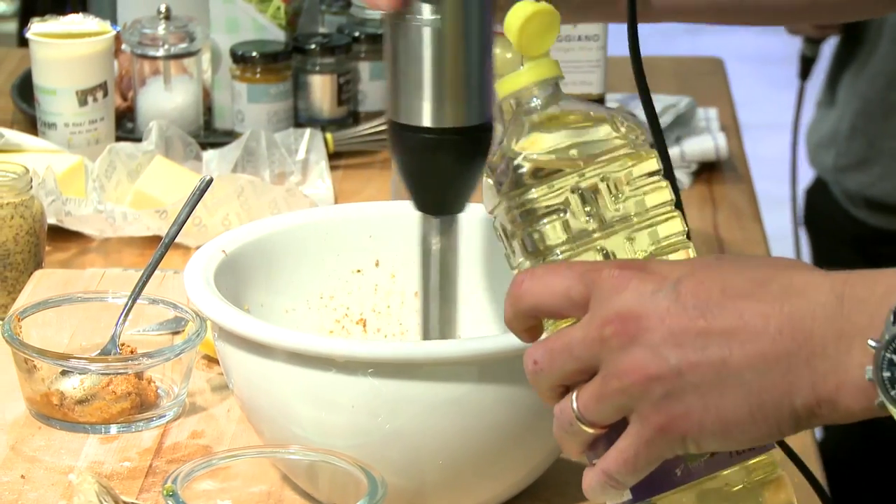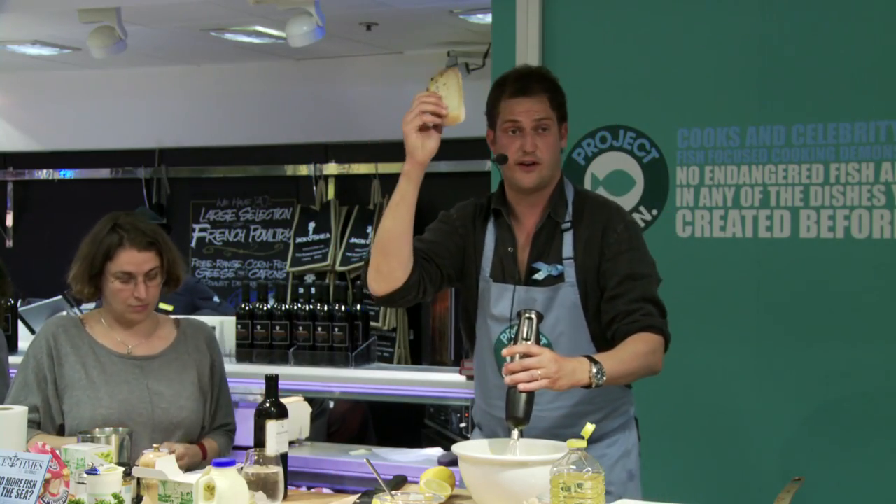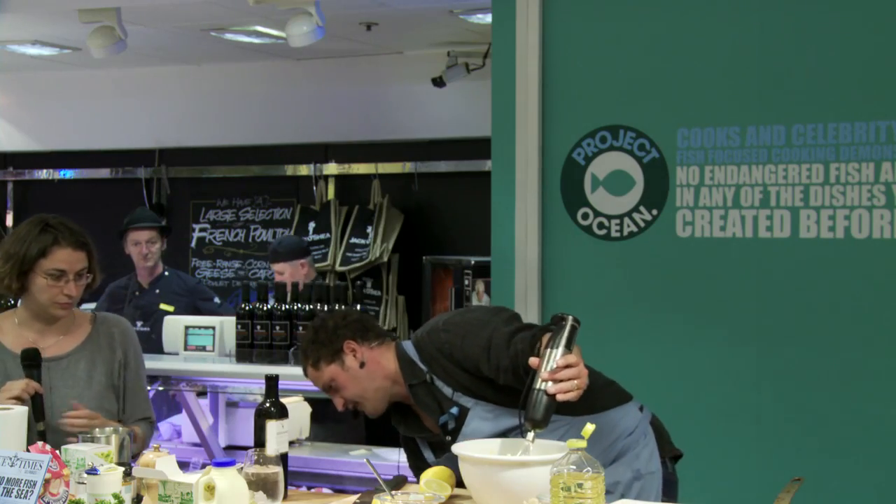Add the oil very, very slowly. I've got some saffron water here which will give that lovely taste, but if you feel it's very, very dense and it's just about to come apart again, loosen it with a bit of warm water. Toast — a nice piece of good sourdough bread under the grill.